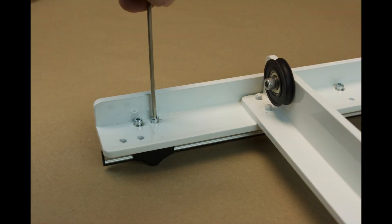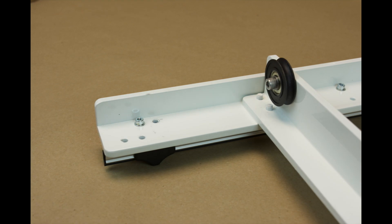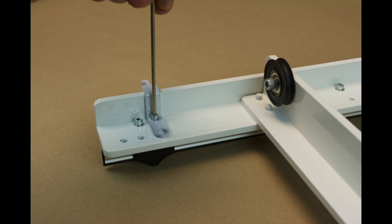Next, mount the other Y-axis drive wire holder to the front of the carriage. Remove the screw as shown — this is on the same rail as the rear wire holder. Place the front Y-axis wire holder as shown. Note that the finger is pointing toward the front of the carriage. Tighten securely, but do not over-tighten.